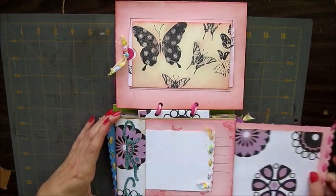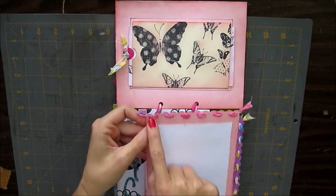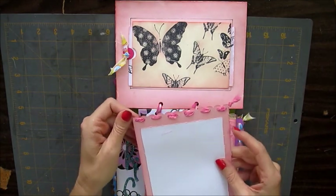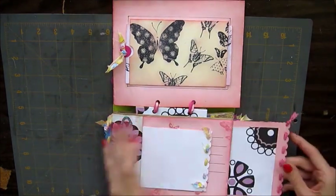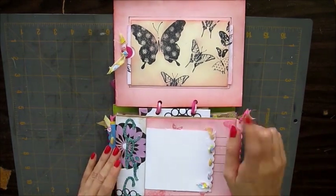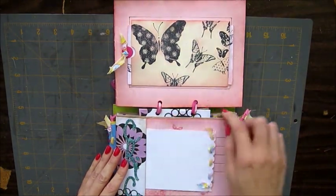Each pocket has a tag with the scallop punch, and again this fabric. I had two colors of fabric: the yellow and the pink. This one says 'chick.' I'll put below the links on where to find Laura Dennison's Following Paper Trail on how to do this.